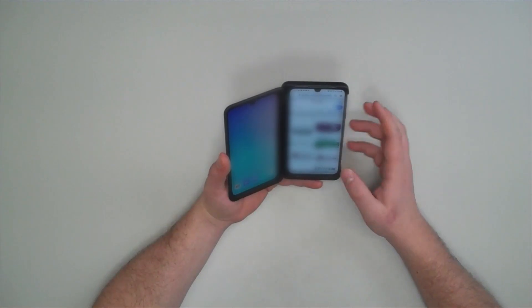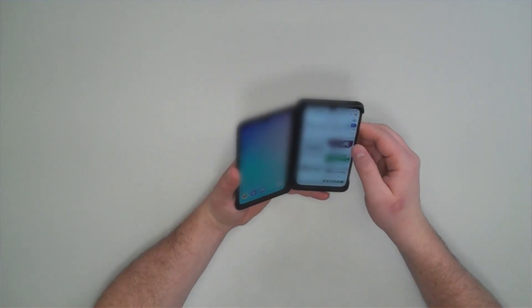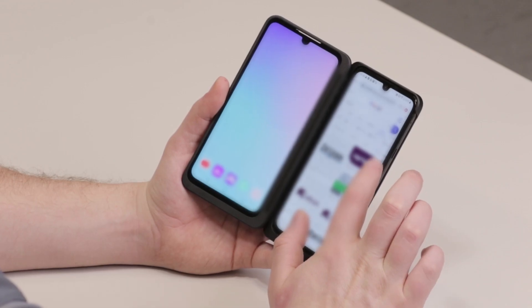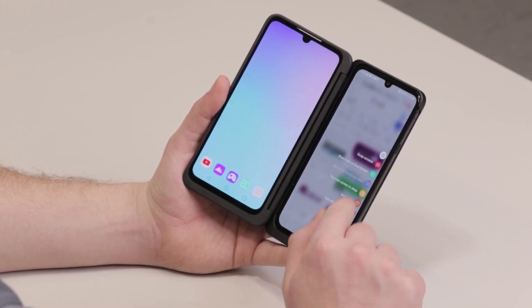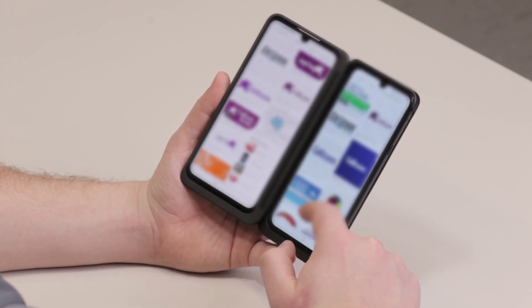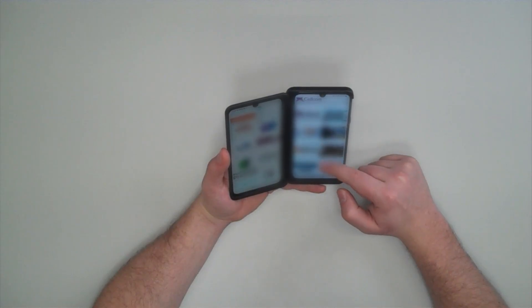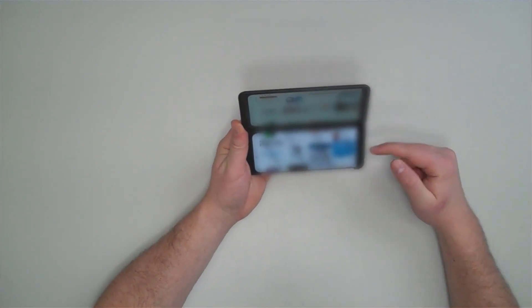Another nice feature when browsing the web is wide view, which allows you to use both screens at once so you can double your screen size. You'll find an icon on the side — select that and it'll show you wide view. Select wide view and now you're using both screens to view images or a news story.